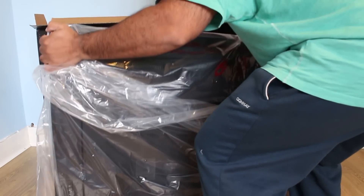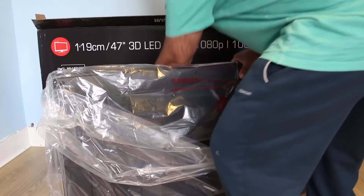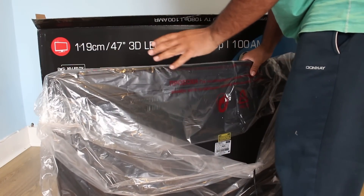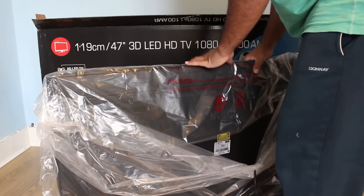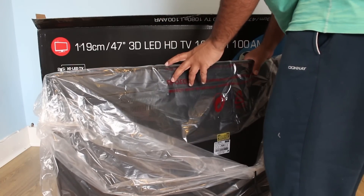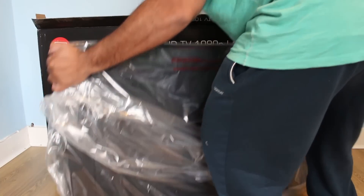I can tell right away that this TV is a little bit heavier than the conventional Japanese models, and it's basically almost double the weight of the equivalent 47 or 48-49 inch models, which is a good thing to me. As long as the components inside are high quality, that's all that matters. It has got some weight to it and it's about one inch thick — I can live with it.